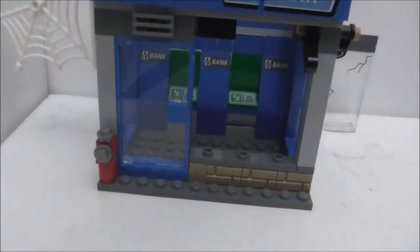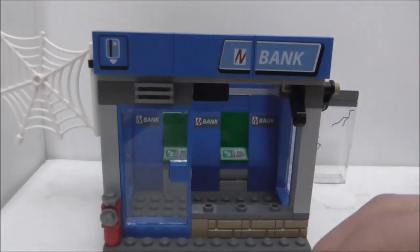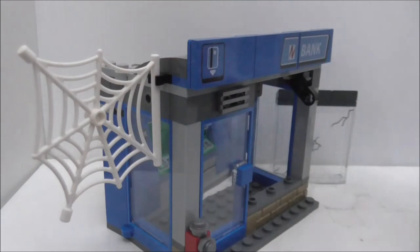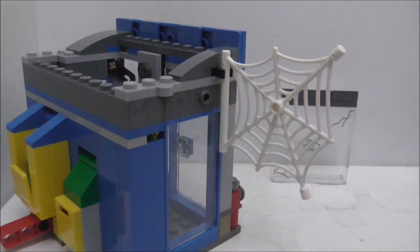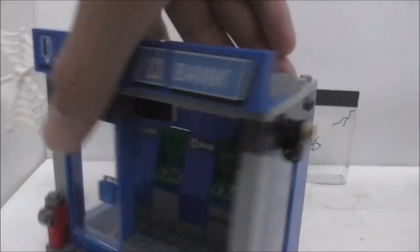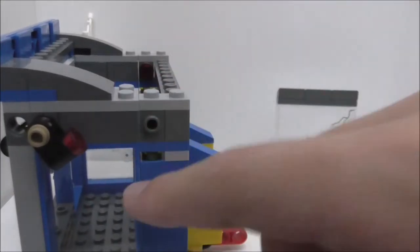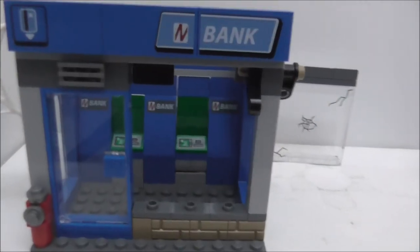On the side there's a spider web piece, which I guess is for Spider-Man's web. There's also a stud on the side — maybe for Spider-Man to stand and hide. The other side also has one of these. There's glass on the sides of the bank.